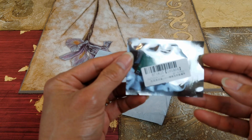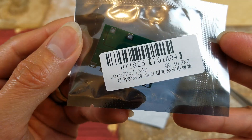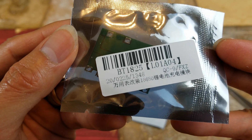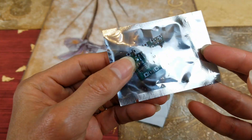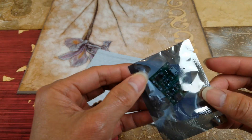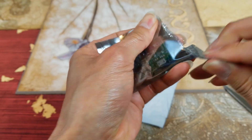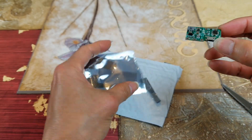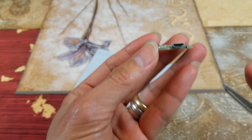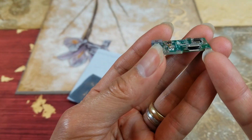It is factory sealed. The board is pretty small — let's go ahead and open this up. So here is your micro USB charging port.